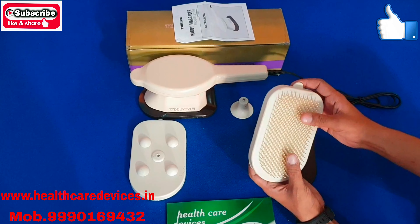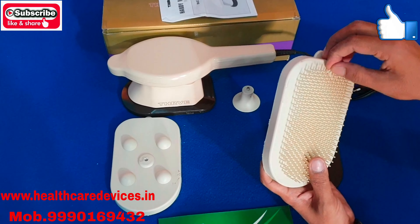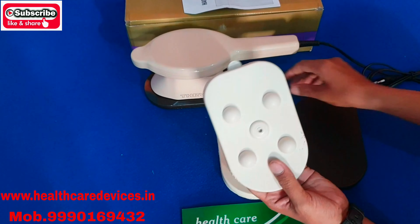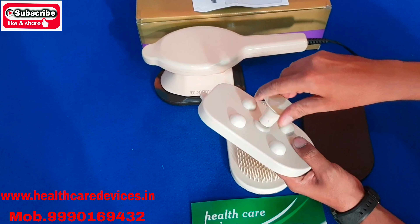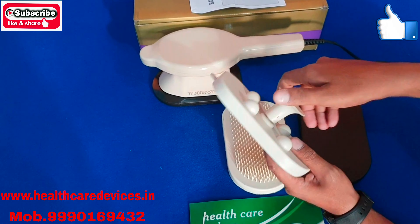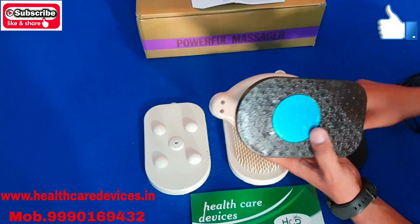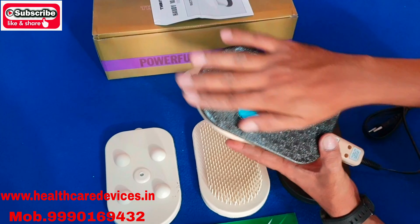You get this attachment, and you can use it. Some attachments can be used in specific places. You can use the attachment directly, or you can use it directly without an attachment.